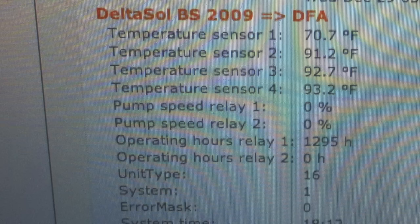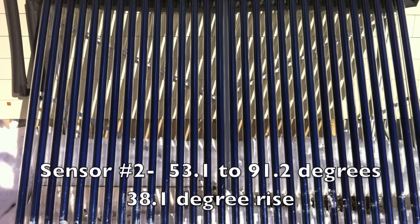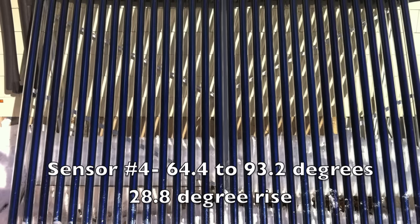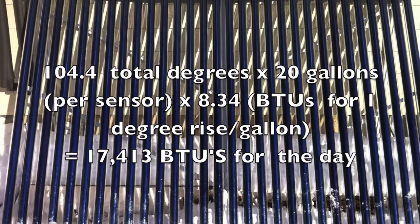Since one extra shower was taken during the beginning of this experiment, it only makes sense to take the tank numbers after that shower was taken. Sensor two went from 53.1 degrees to 91.2 degrees — that's a 38.1 degree rise. Sensor three went from 55.2 degrees to 92.7 degrees — that's a 37.5 degree rise. And sensor number four, the top of the tank, went from 64.4 degrees to 93.2 degrees — that's a 28.8 degree rise. The quick math on all that free hot water for the day is approximately 17,413 BTUs.